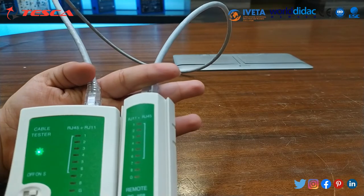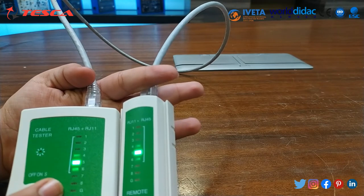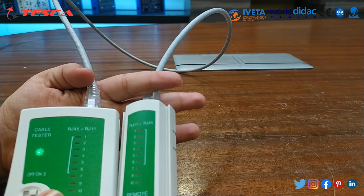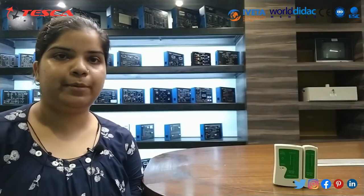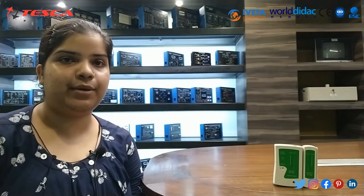It means that all 8 points are connected properly, and this is the ground point — this is basically the indicator. This is all about today's session. For further queries, you can contact Tesca Technologies Private Limited and you can also refer to our user manual. Thank you for watching the video.